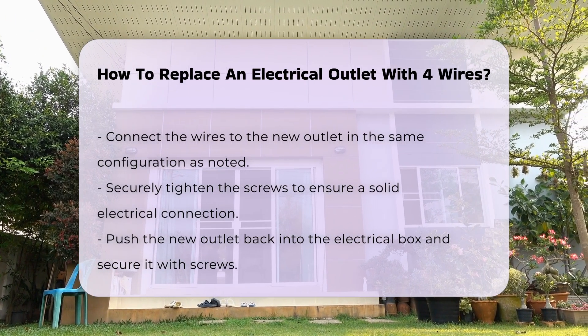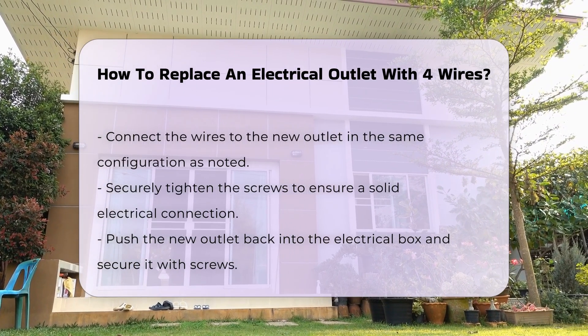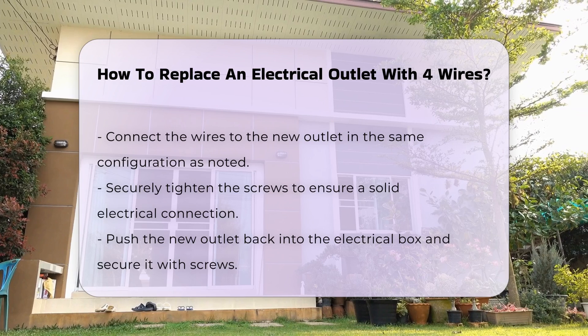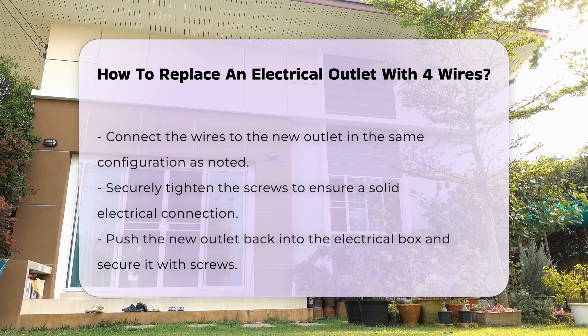Disconnect the wires from the old outlet, ensuring not to touch any exposed wire ends. Connect the wires to the new outlet in the same configuration as the old one. Securely tighten the screws to ensure a good connection.